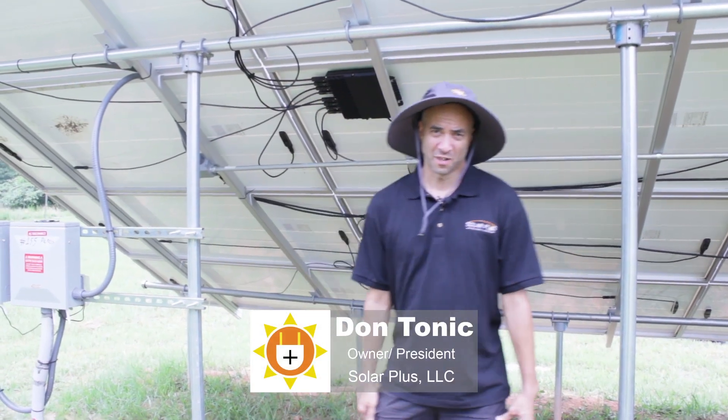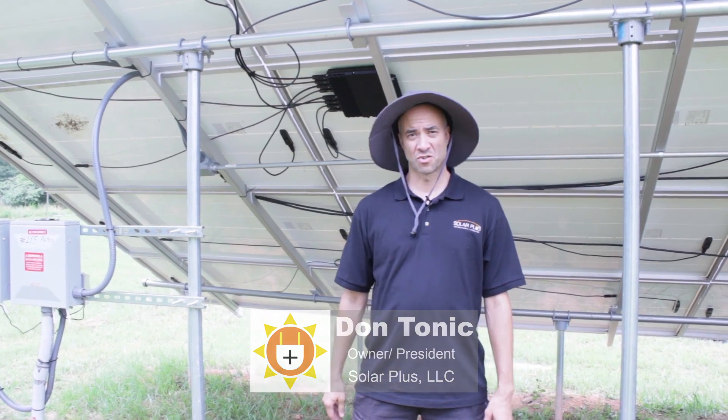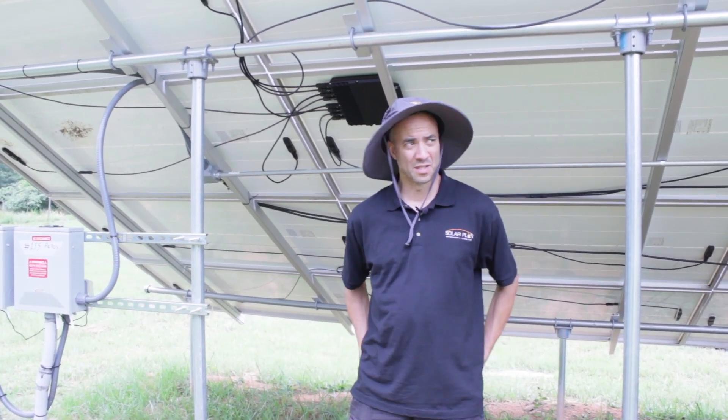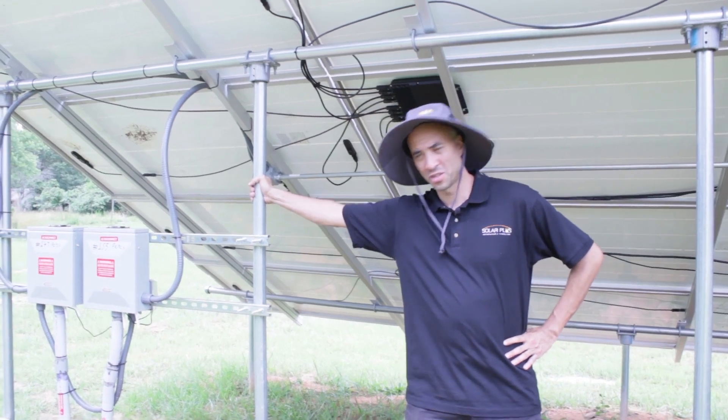How's it going everyone? This is Don Tonic here. I'm going to walk you very quickly through the construction of a ground-mounted system. This is one we just did here in Fayette County, Georgia.